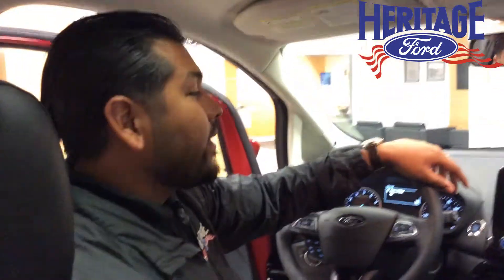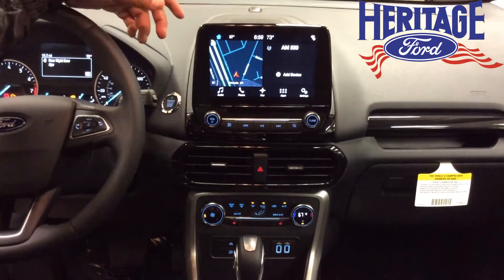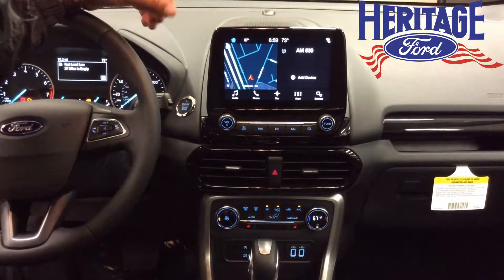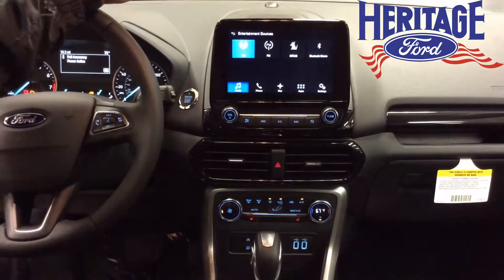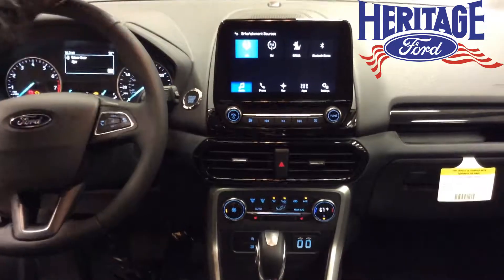Now let's take a look at the interior. If we look closely, you'll see it's an 8-inch SYNC 3 touchscreen. It's available with navigation — not all models have it, but this Titanium does. It's going to have AM, FM, and Sirius Satellite radio. You can also connect your Bluetooth, and it's compatible with Apple CarPlay and Android Auto.